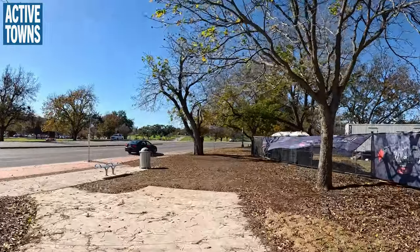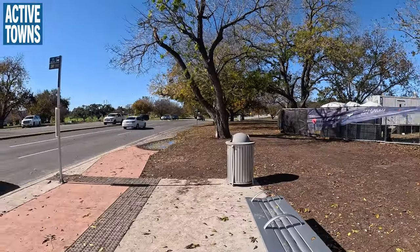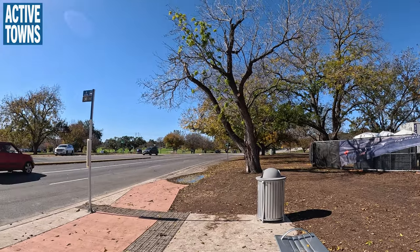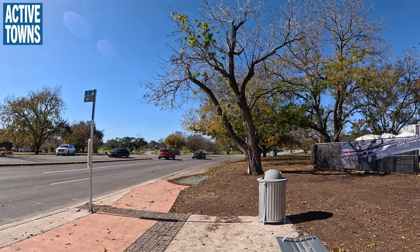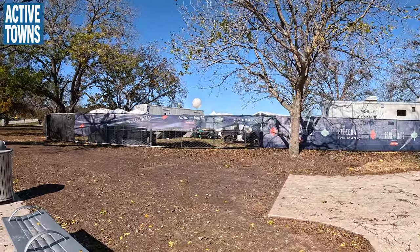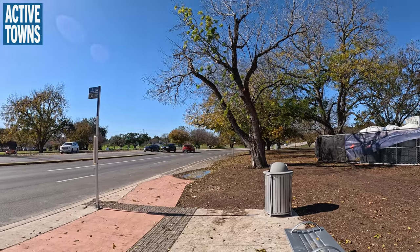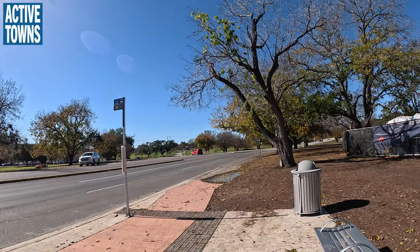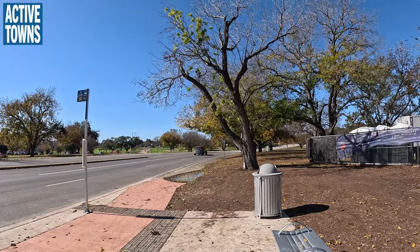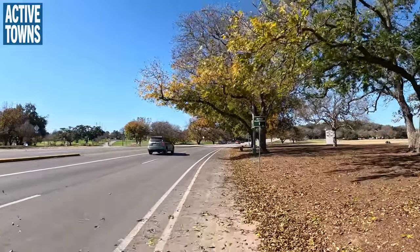You can see the stub off where they will eventually continue the multi-use path down that section, but right now you can see this is where the Barton Springs Road through Zilker Park continues into an enhanced separation bike lane. Right now it's just a buffer, but you'll start to see the flex posts being installed. So eventually we'll have both the multi-use path going this direction, and then the in-street bike lane with the enhanced separation of the flex posts, and potentially armadillos, and potentially more robust protection in the future. I see some flex posts up here, so I know that they've already installed some of them.